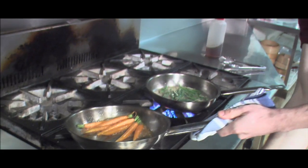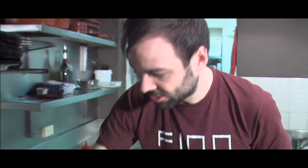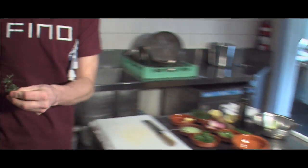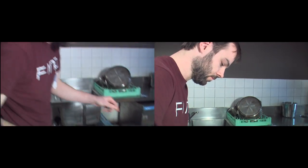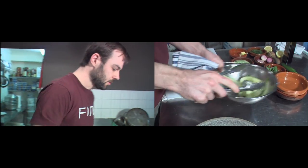A touch of browning. And then the beans, just reducing in that stock. The shallots.